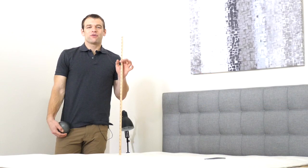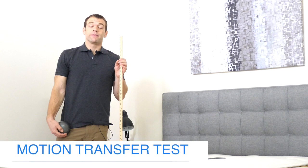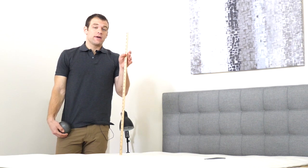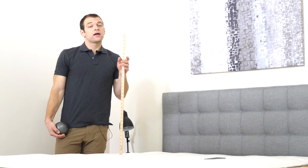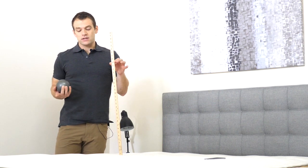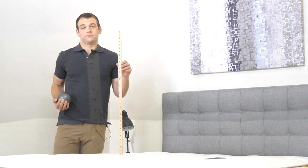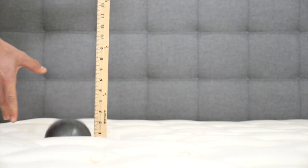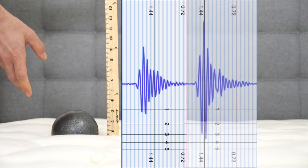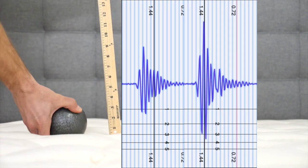If you plan on sharing your bed with a partner, the ability of the mattress to isolate motion can be incredibly important. To test this, we've set up a seismometer on one side of the mattress where someone might be laying. On the other side, I'm going to drop a 10-pound steel ball from heights of 4, 8, and 12 inches to simulate someone getting in and out of bed or rolling around in the middle of the night. We'll see how much disturbance is transferred from one side to the other — first the drop from 4 inches, then 8 inches, and finally from 12 inches.